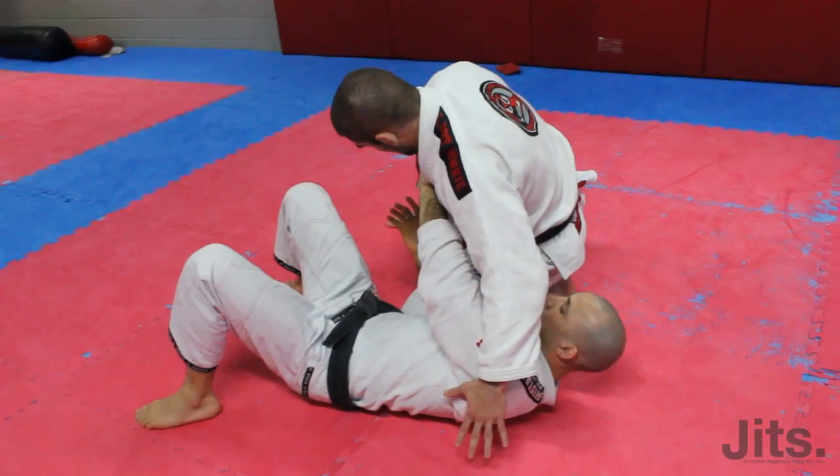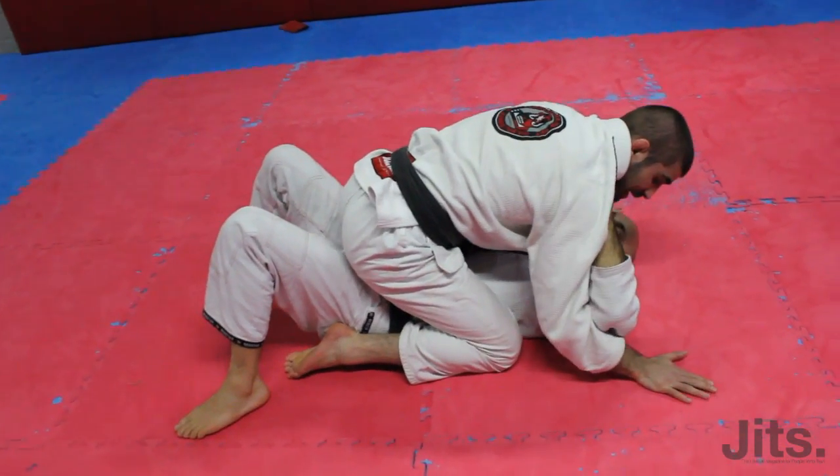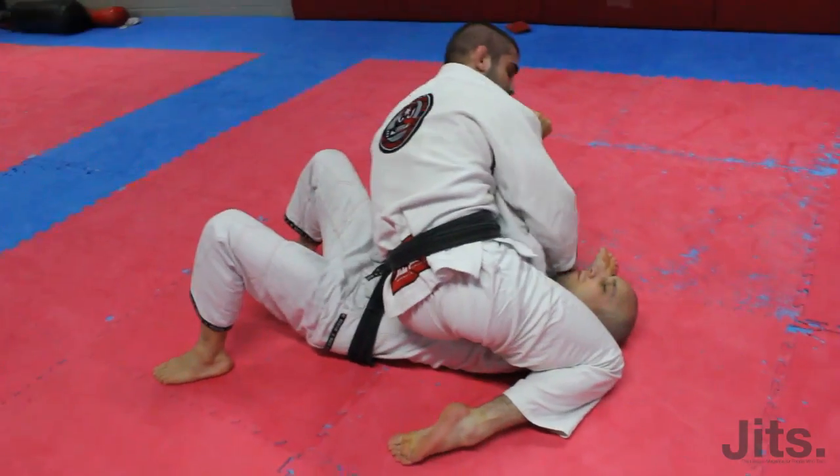So I'm here, I'm going to use my heel, step across to mount, trap the arm, pull it across, knee up first, knee to the other side, pass him out.